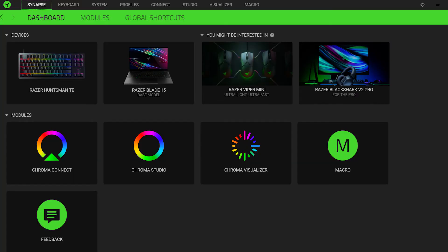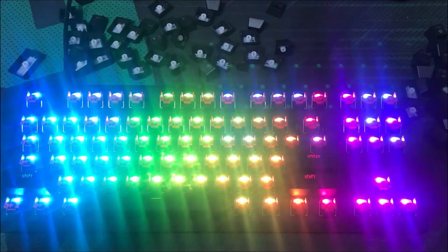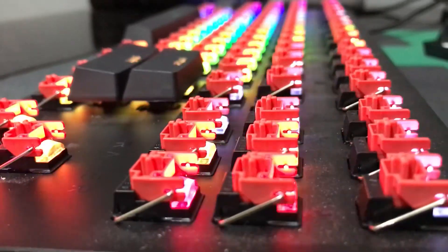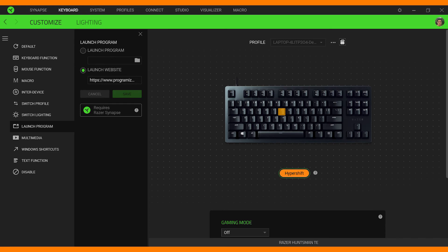The Huntsman TE is completely packed with RGB lighting and macro keys, and you can customize it with Razer Synapse 3 software. All you have to do is download and install Razer Synapse 3, which has multiple effects — you can always customize the color and the speed. You can also see how the RGB lighting looks under the keycaps; one effect is the audiometer with a little decay on it. On the other side, we have the Chroma Visualizer, which is essentially the audio effect but with more settings to customize the lighting. We also have Hyper Shift to set different functions for each key, and you can set gaming mode to disable the Windows key.